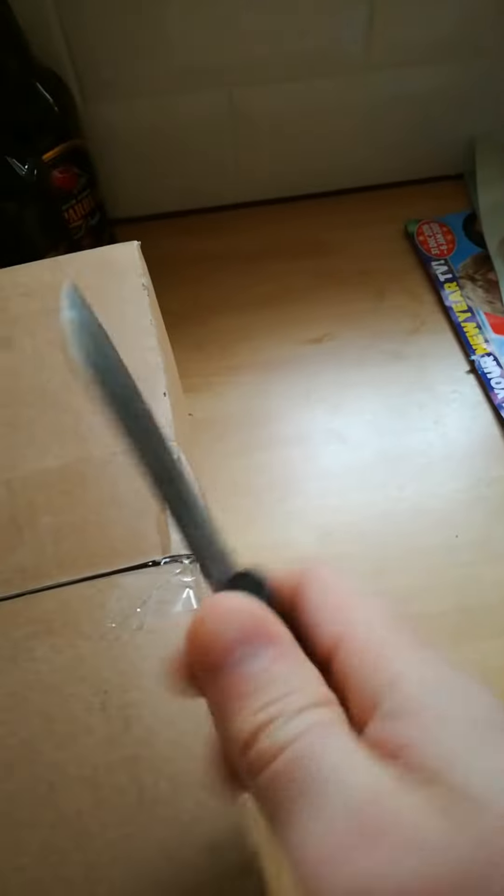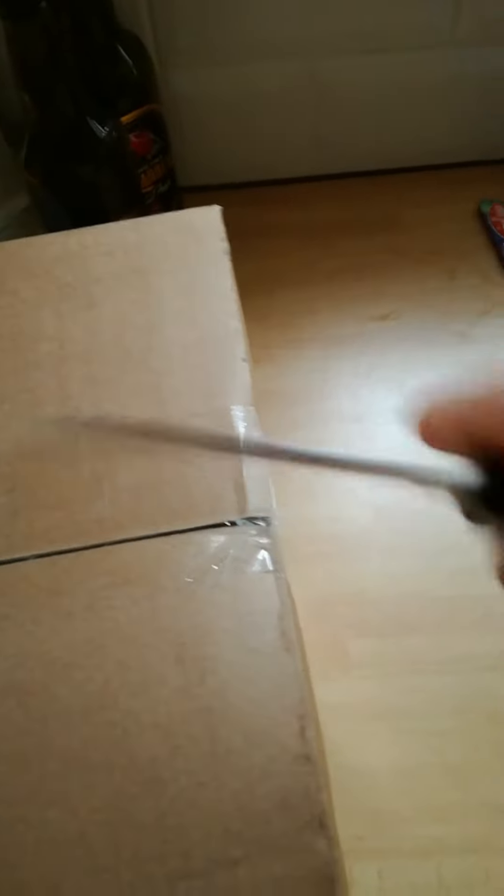Welcome to my very first unboxing video. I've got a knife, a sharp knife. Cut through anything. Cut the box open.